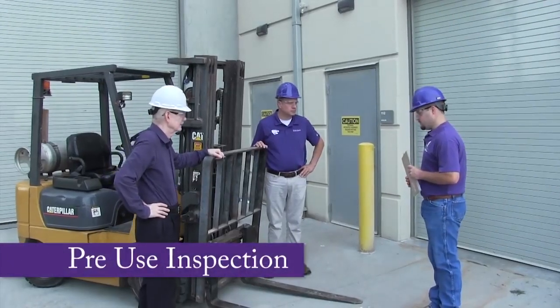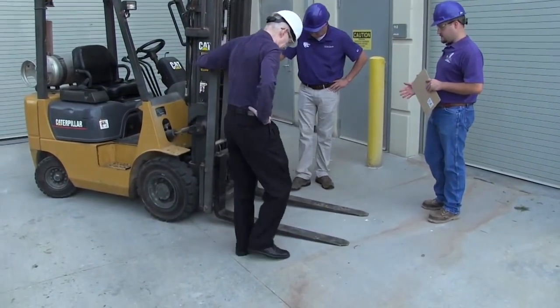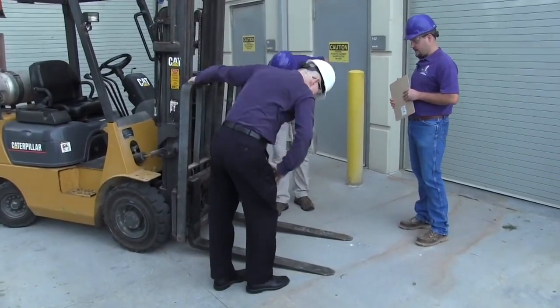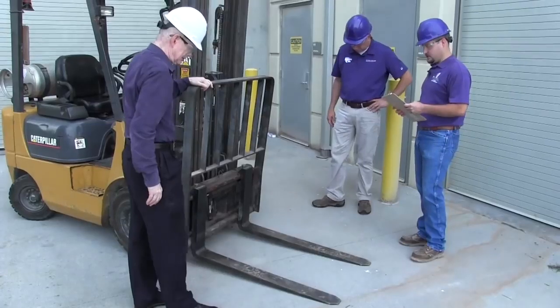First we'll inspect the forks on this forklift. You want to check for any signs of damage, cracking, any holes in the forks, and make sure they're attached firmly to the machine.